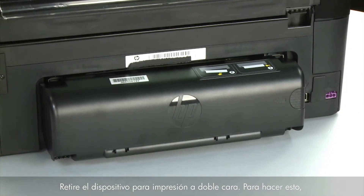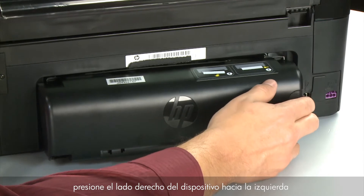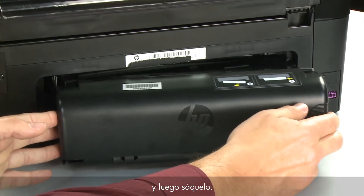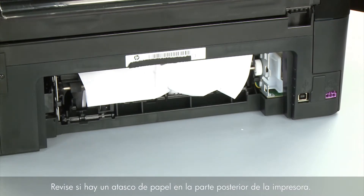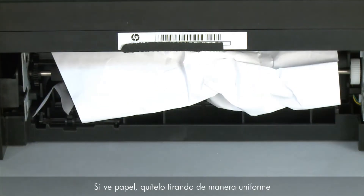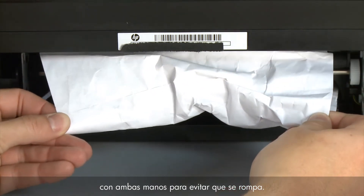Remove the duplexer by pushing the right side of the duplexer to the left and then pulling it out. Check the back of the printer for jammed paper. If you see any paper, remove it by pulling evenly with both hands to avoid tearing.